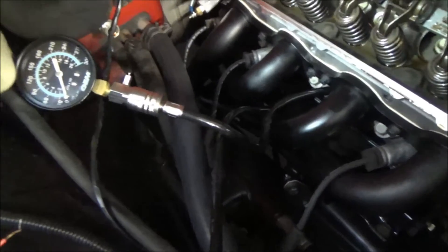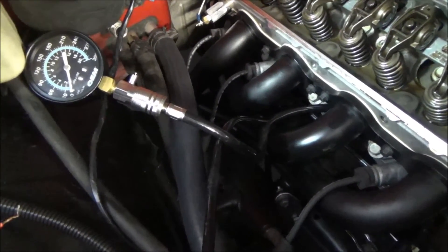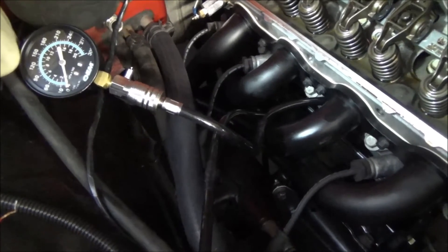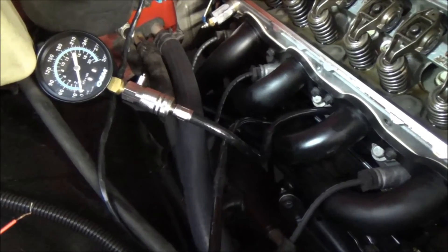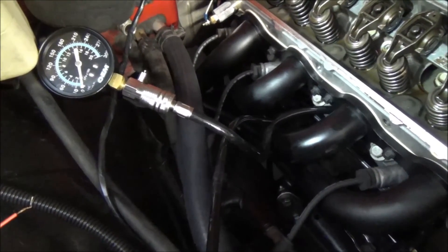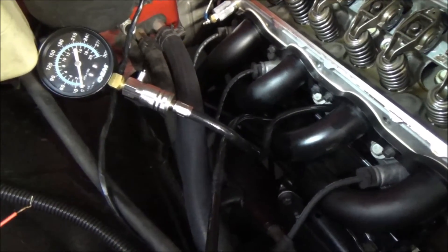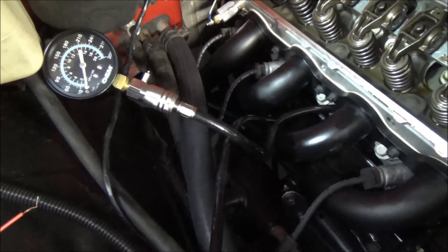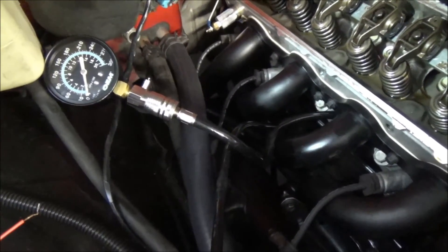So you can see there we had about 150 PSI of air pressure — pretty good for that cylinder. But that's not the entire engine. What you want to do is take out each individual spark plug and test each cylinder to verify that you have good compression all the way across the board. Bad compression will tell you if you have a bad valve seat or piston rings that are gapped incorrectly or blown out — it'll tell you a lot of things about your engine.